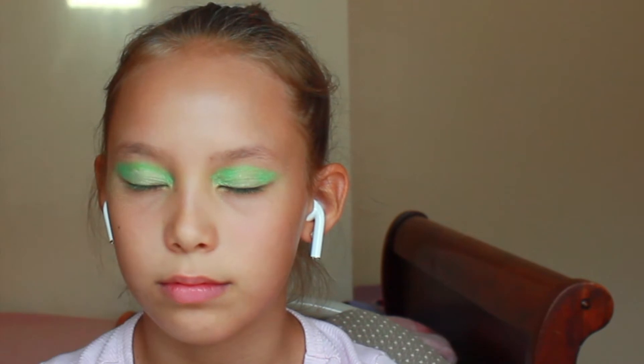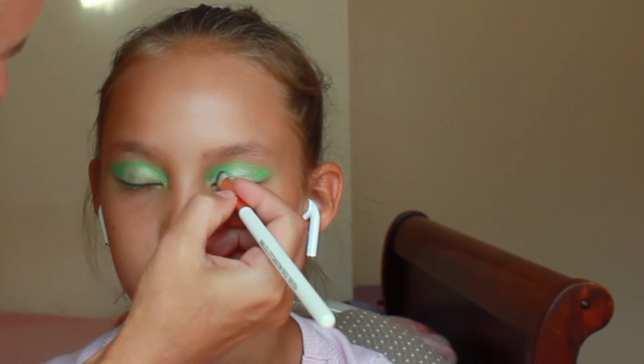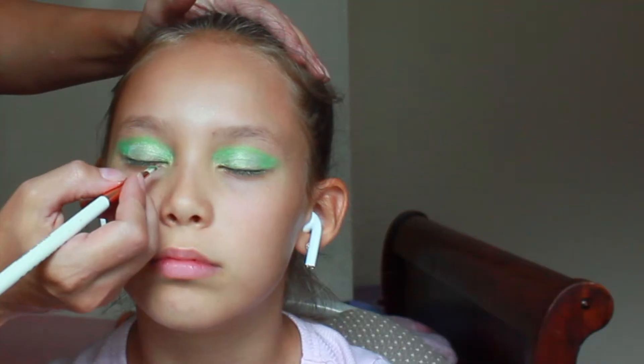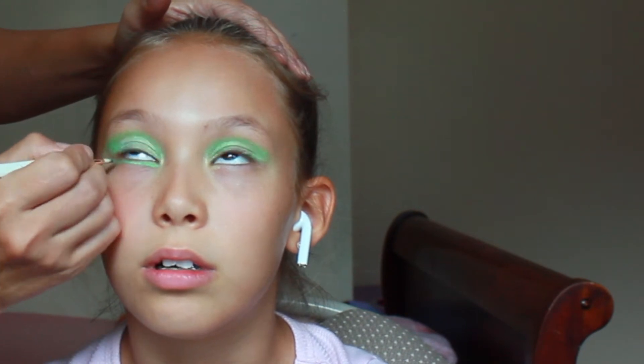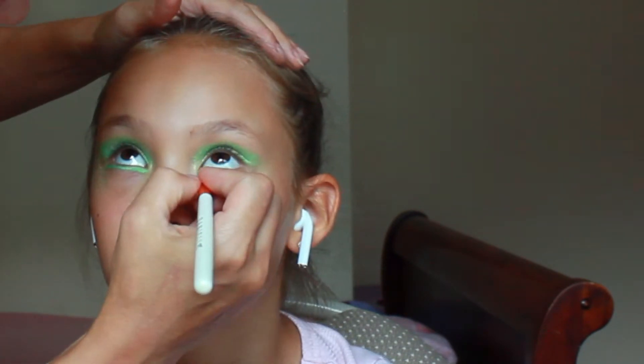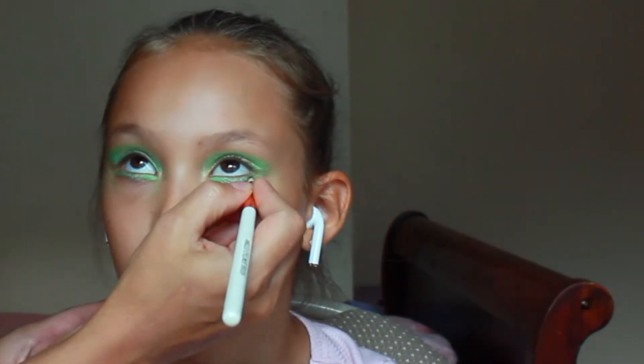Then we used sparkly white through the middle of the eyelid. Using the same darker green, we did the lower lash line. The next step is silver sparkly in the middle of the lower lash line.